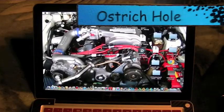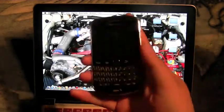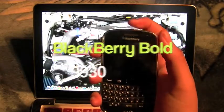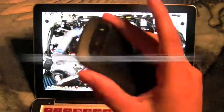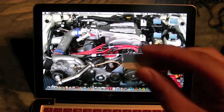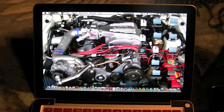Hey guys, what's up, this is Juan Chavez with Ostrichole, and today I'm doing my first video on BlackBerry. As you can see right here, I have the BlackBerry Bold 9930 on Sprint. Today we're gonna be unlocking it to use on AT&T.